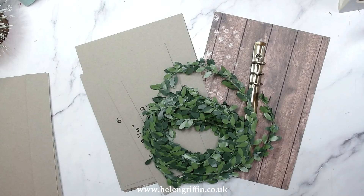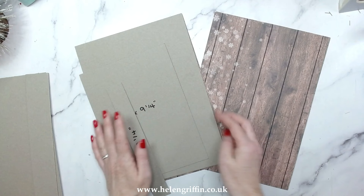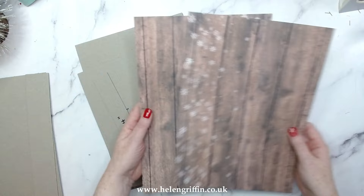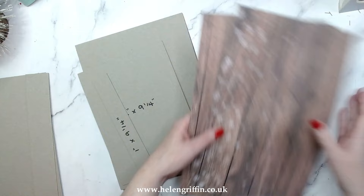Hi everyone, it's Helen here. Thank you so much for joining me for today's tutorial. I'm really excited about this one — it's been on my list for a very long time. Today we're going to be making an A5 ring binder, showing you step by step how to put those in, and finishing off with a wreath. Everything I'm using today will be listed down below, and I've created a free download for you linked below.